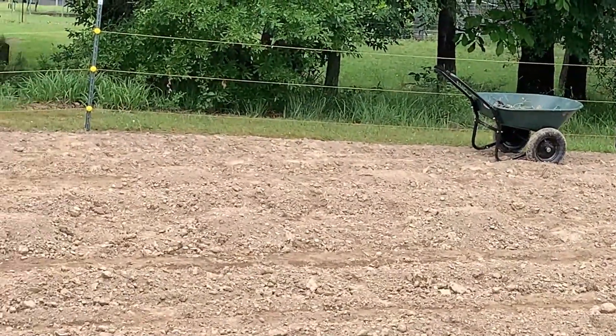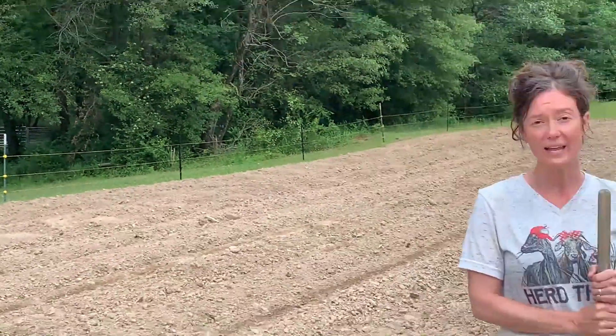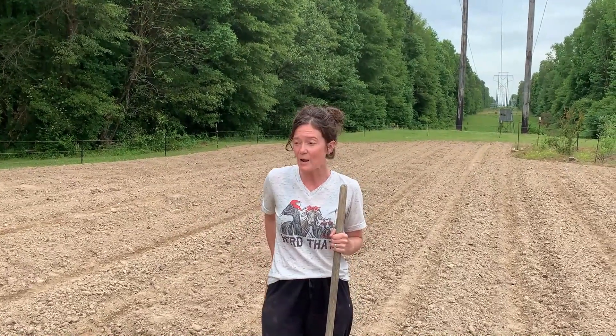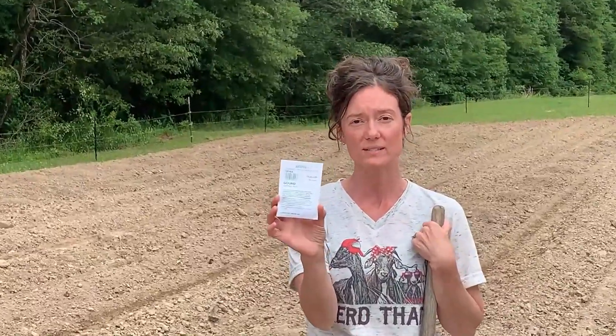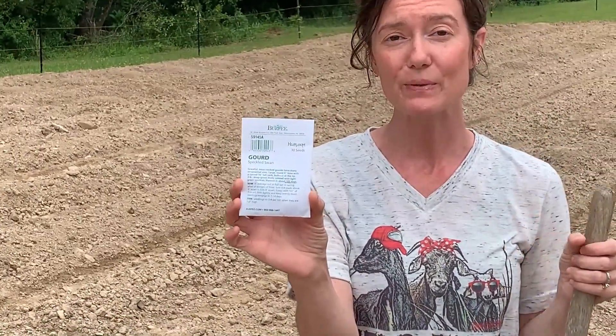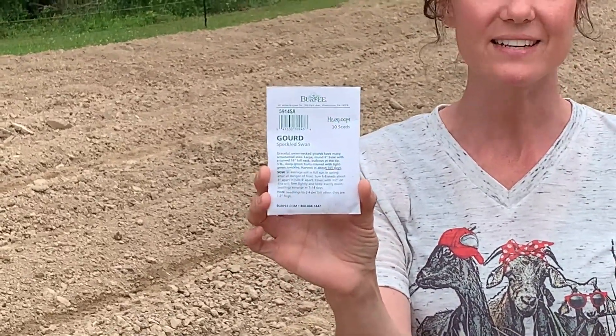A typical pumpkin hill should be about the size of home plate on a baseball field. I've already planted my giant pumpkins. Today I'm going to be planting swan speckled gourd. These are very decorative — people sometimes even dry them and paint them — but they're an excellent thing to have around for the fall season.